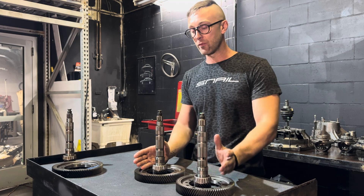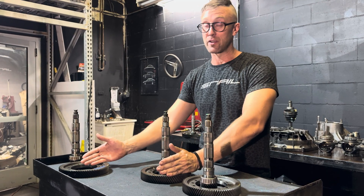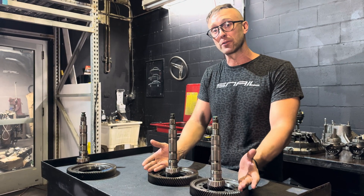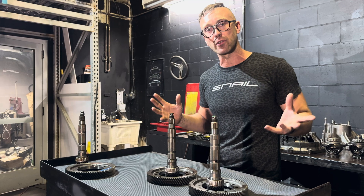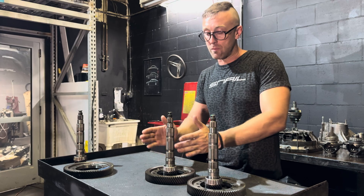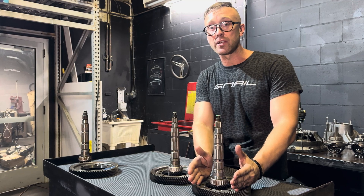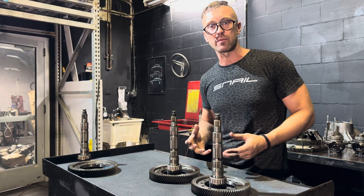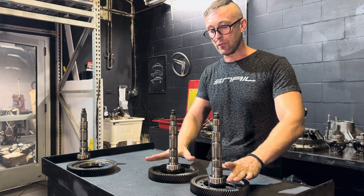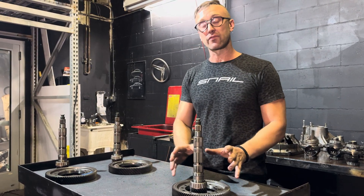Between the 3.82 and the 4.05: the 4.05 is technically slightly stronger than the 3.82, but substantially weaker compared to the 4.45. Horsepower-wise, both will handle about the same amount of power safely on a built transmission. If you leave the transmission unbuilt, the 3.82 is going to be slightly weaker on third gear, where the 4.05 puts less load on third gear. However, if you properly space third gear and build the transmission, you won't really have any issues with either one.